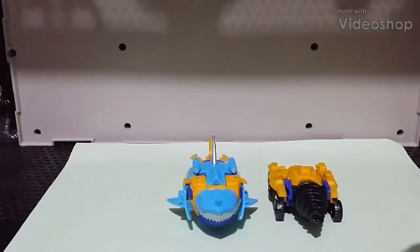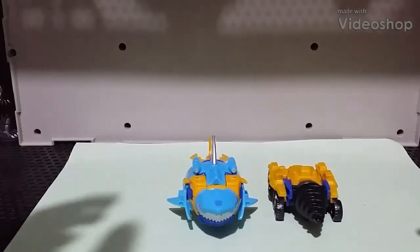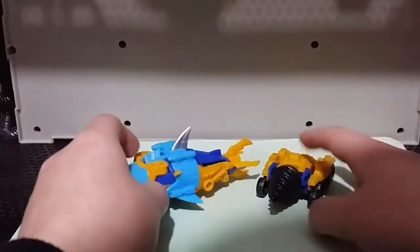Heyo, SaliBC here, and today I'm reviewing Transformers Cyberverse Spark Armor Skybite.